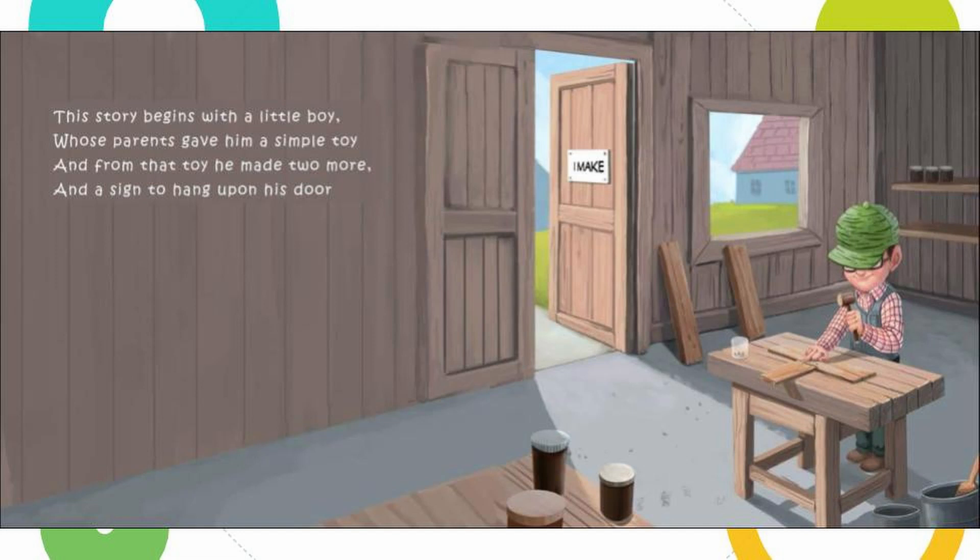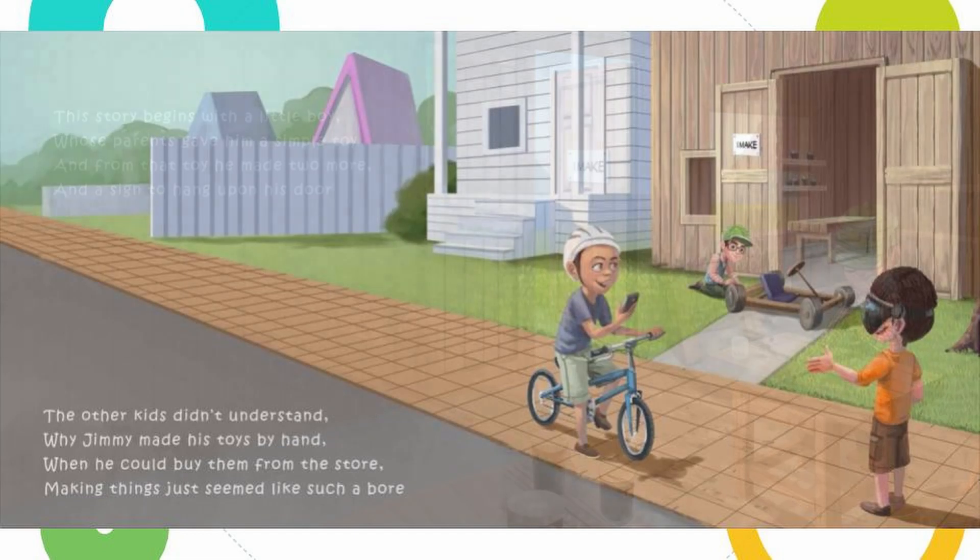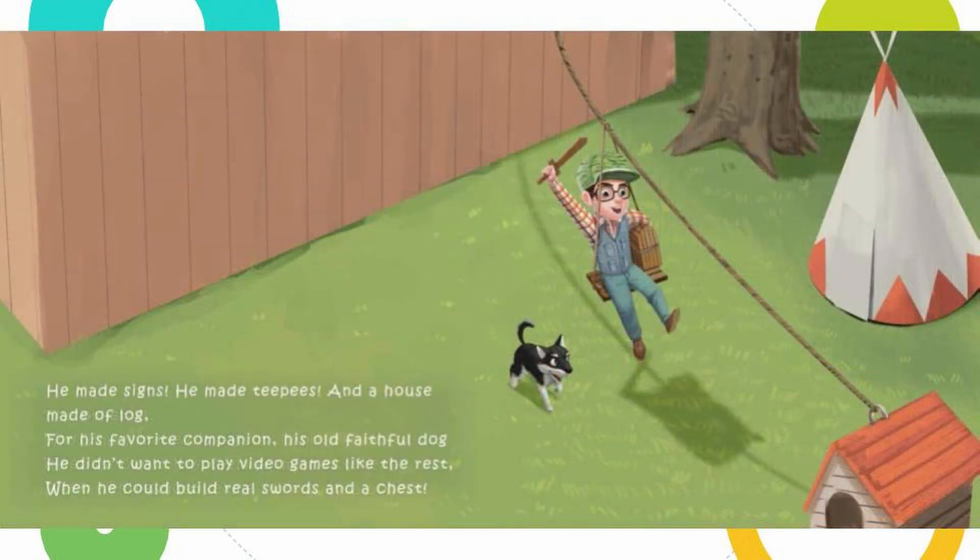This story begins with a little boy whose parents gave him a simple toy, and from that toy he made two more and a sign to hang upon his door. The other kids didn't understand why Jimmy made his toys by hand when he could buy them from the store — making things just seemed like such a bore. He made signs, he made teepees, and a house made of log for his favorite companion, his old faithful dog. He didn't want to play video games like the rest when he could build real swords and a chest.